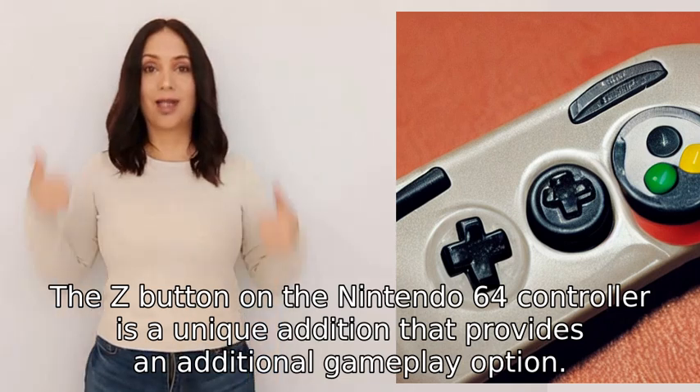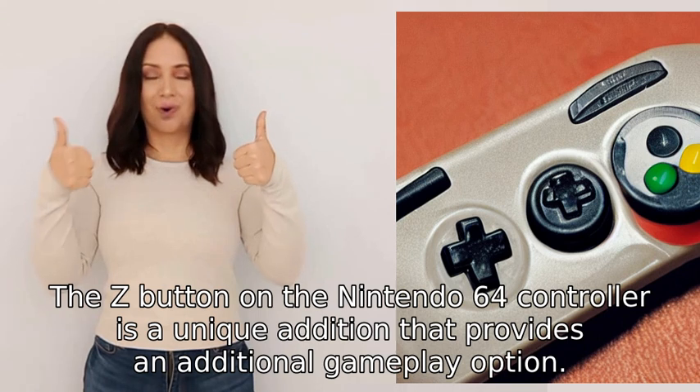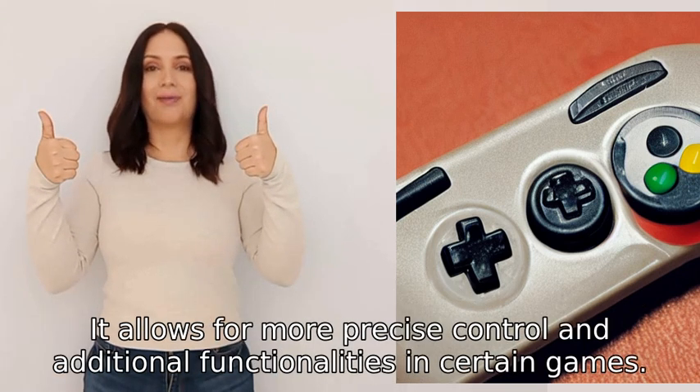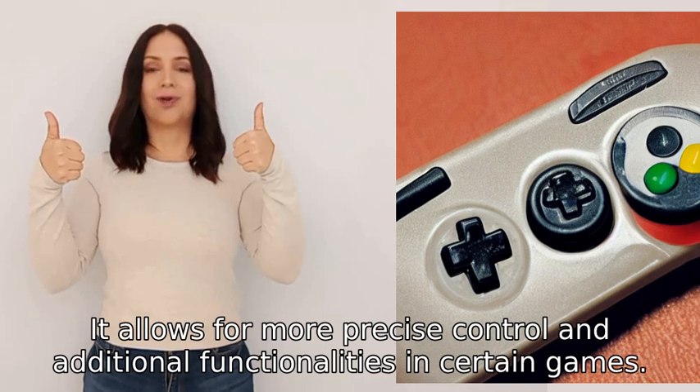The Z button on the Nintendo 64 controller is a unique addition that provides an additional gameplay option. It allows for more precise control and additional functionalities in certain games.